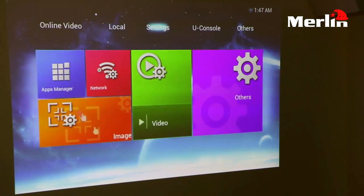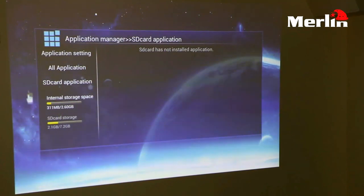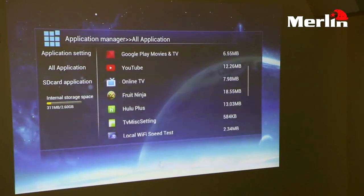The next option is the settings. Inside your settings you can see that the interface is pretty much like any Android device. You have your app manager, and when you open it you can see all your applications that have already been installed, as well as all the apps that are in your SD card.